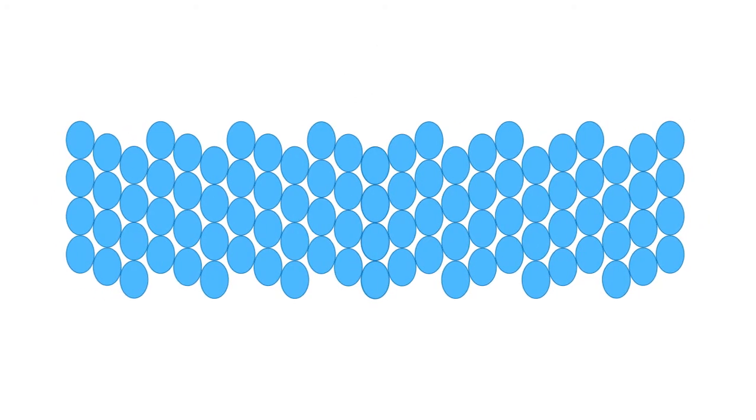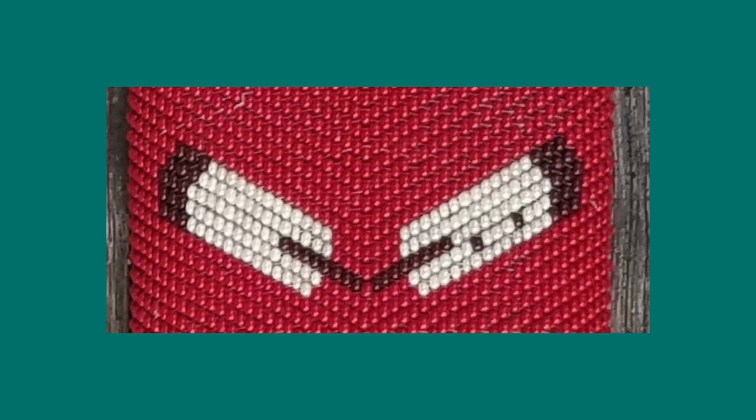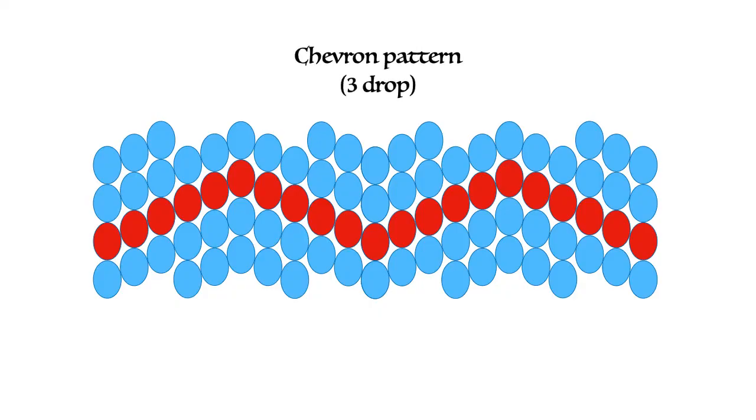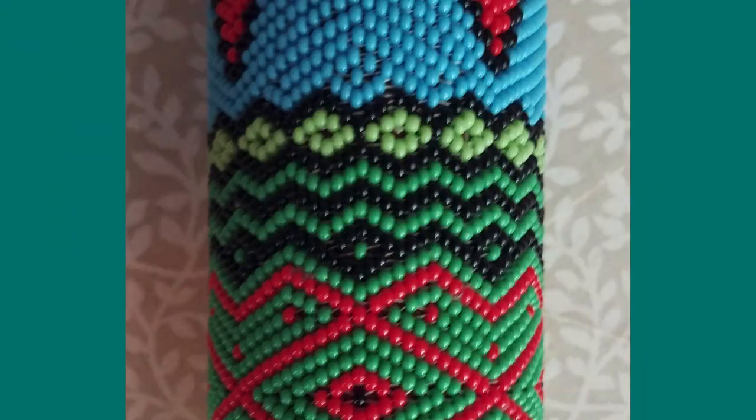From there, it's not too difficult to realize that you can do a downward chevron as well, and this is an example of that. Now you can make your chevrons almost any size, but you're still in a three-drop pattern, so you're limited by that. This is the smallest iteration of the chevron pattern — it's six beads. Here's an example of it in bead work.